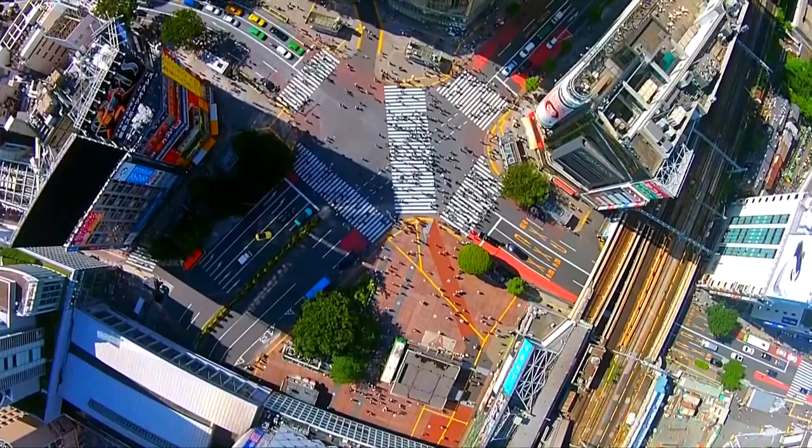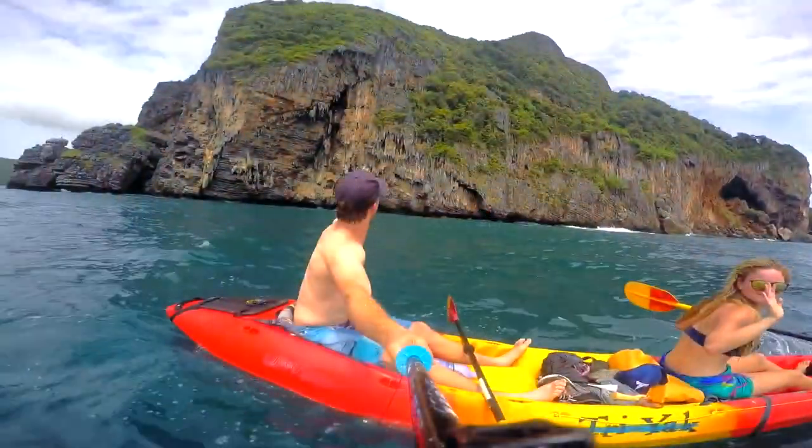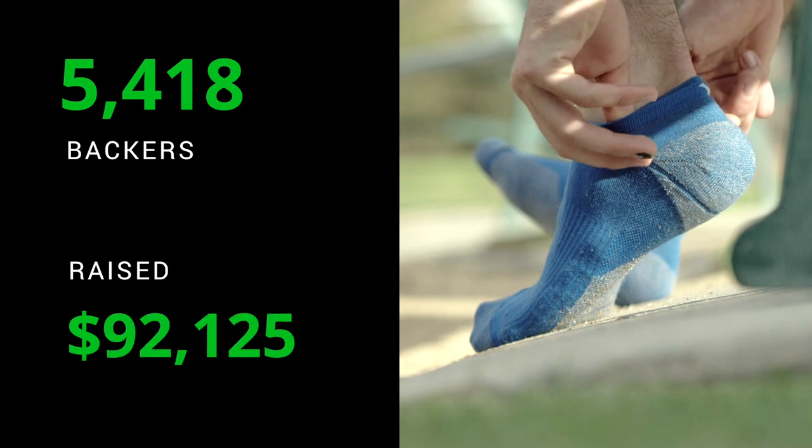Think about everything you do in a week. What if you could simplify your travels, your adventures, even your life with just one pair of socks? Two years ago, you helped us create that revolutionary sock.